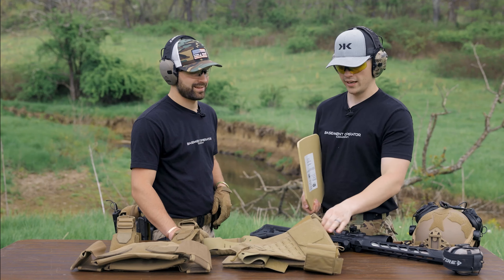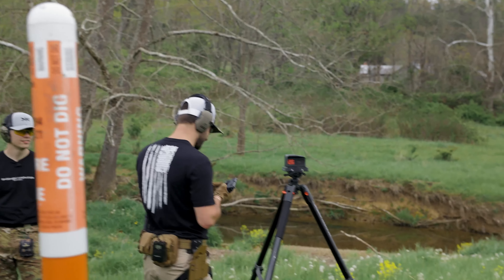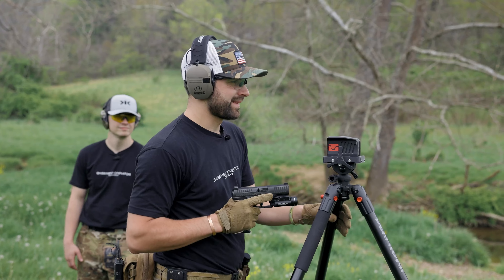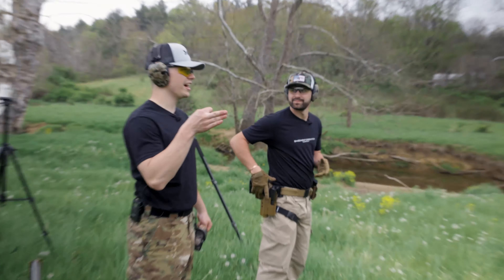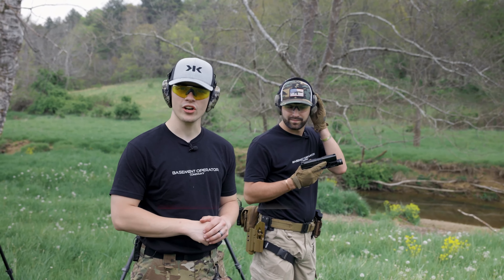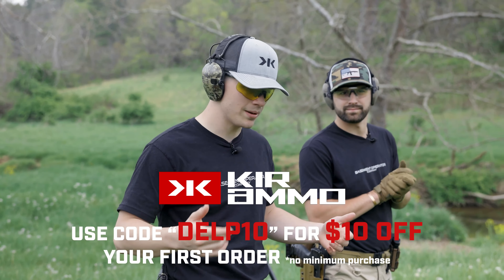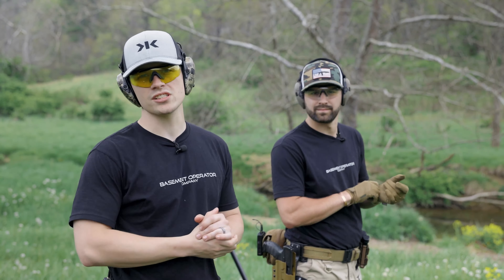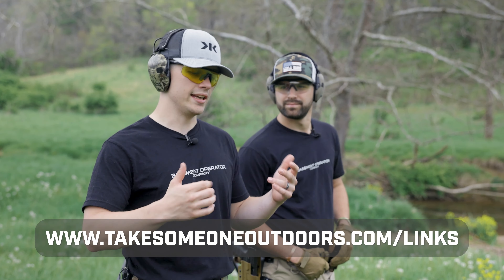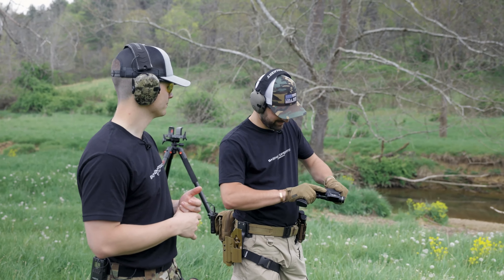We're going to throw it in this LA Police Gear plate carrier, set it up on a door, hang it off, and start shooting. Sparky's going to shoot it with some nine millimeter to begin with, then we'll go to the 223 and 308. If you're looking for ammunition, go check out Ker Ammo — they're a big supporter of the channel. Code DELP10 saves you ten dollars off your first order. Link in the description at takesomeoneoutdoors.com, then click Ker's button and pick out what you like — hunting ammo, plinking ammo, anything.